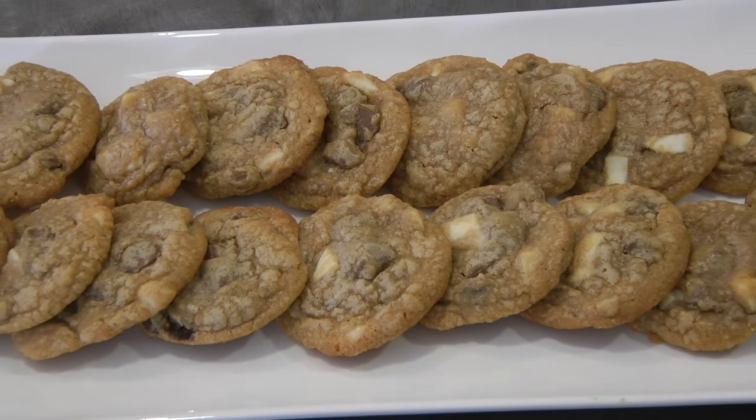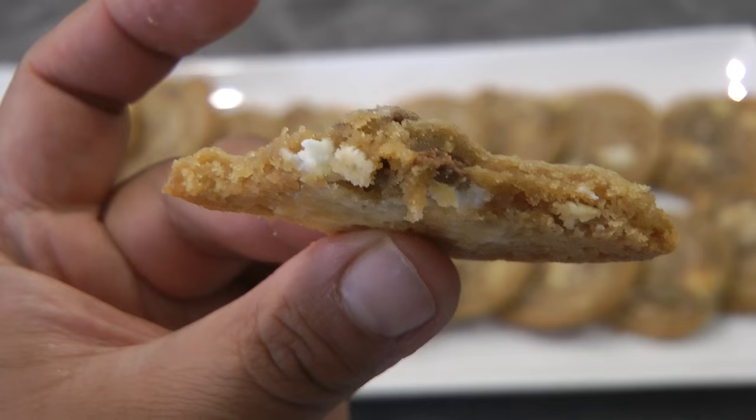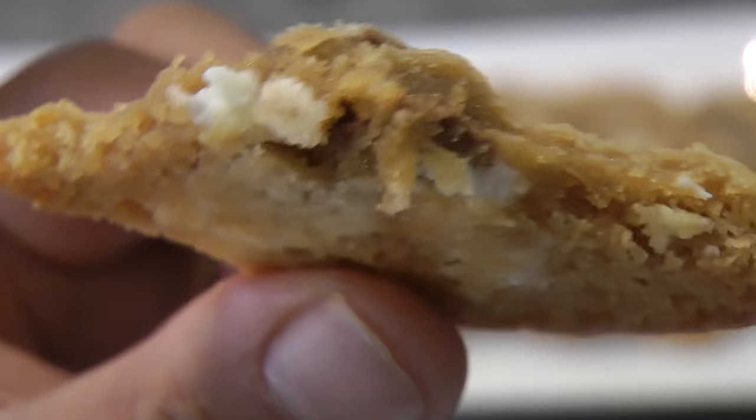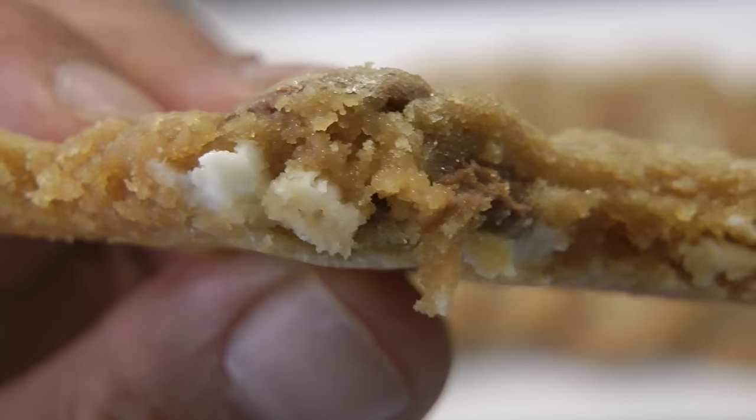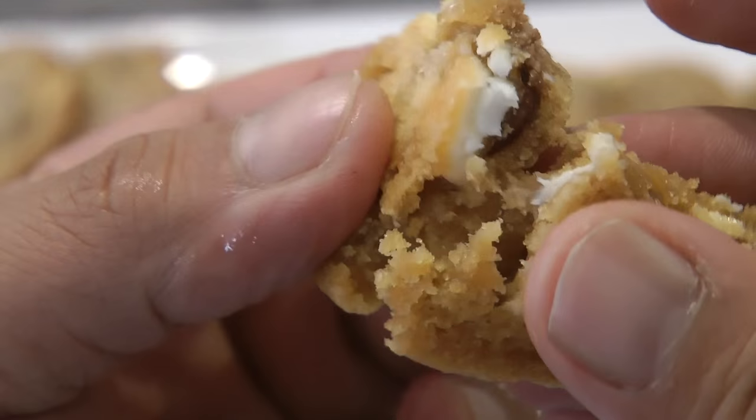And this is the finished product — just to show you the middle of the cookie. This is so good; again, give this a try. Thank you so much for watching and I'll see you again next week!